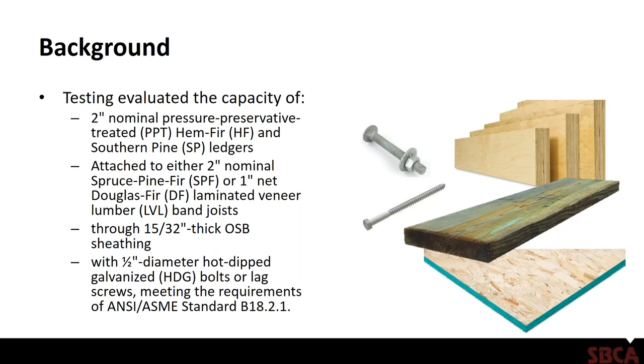For lag screws, NDS requires that you drill pilot holes or lead holes, and similarly for bolts. The SRR gives requirements in inches for lead hole or clearance hole sizes for screws and bolts, following NDS directly. All fasteners used with treated wood must be hot-dip zinc-coated, and can include galvanized steel, stainless steel, silicon bronze, or copper — same requirements as in the DCA-6 document.